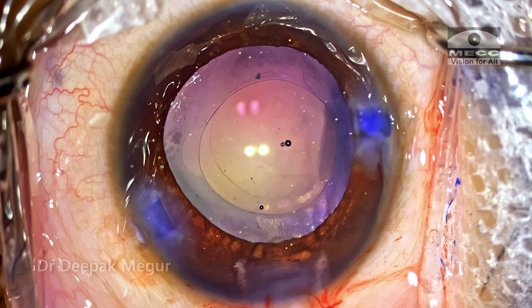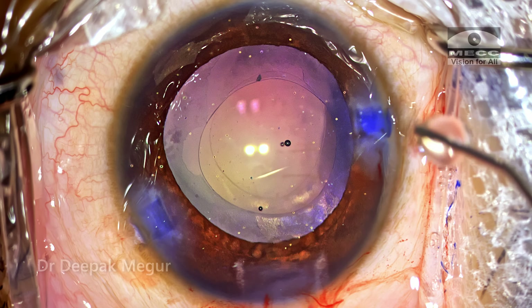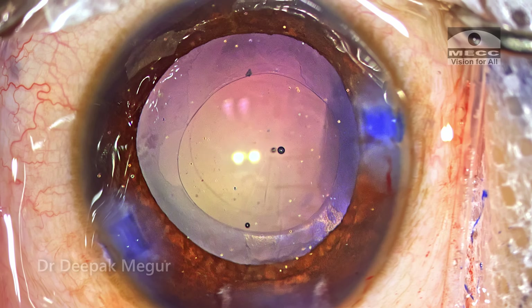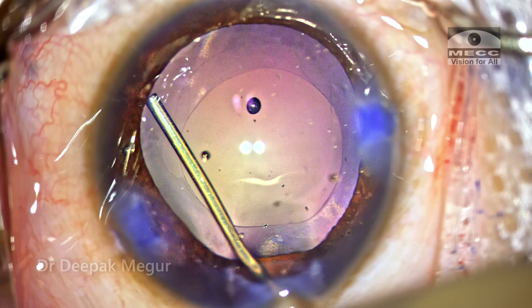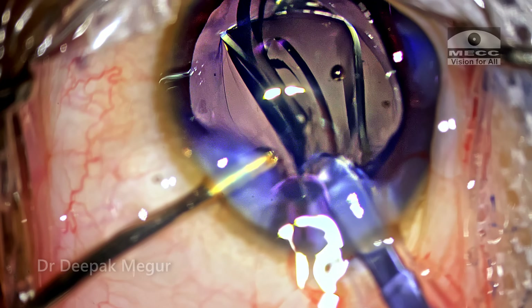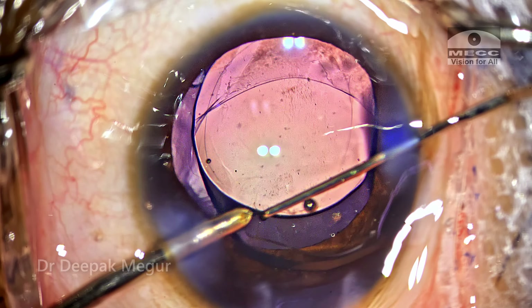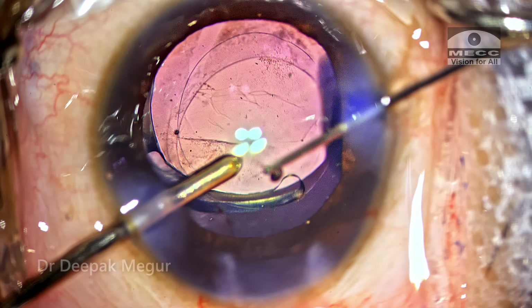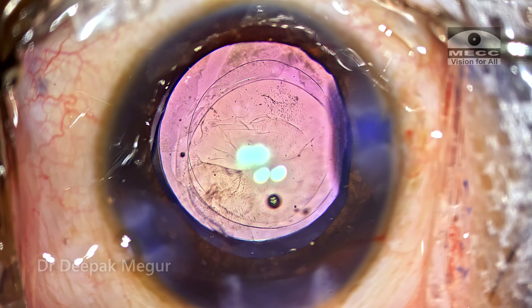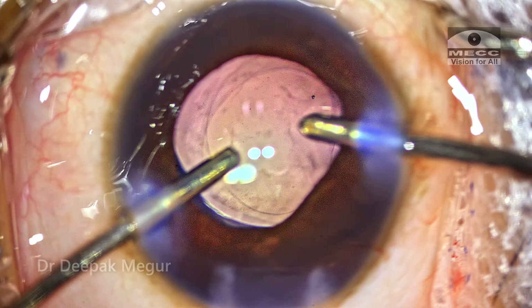Now is the time to implant the lens. Since I've chosen a single-piece lens for this child, it's going to be implanted into the bag and I'm not planning posterior optic capture in this eye. I need to be mindful that the haptic does not go behind the posterior capsule. The trick here is to use a cohesive OVD like sodium hyaluronate — it will deepen the bag significantly and give us enough space to maneuver the haptic above the posterior capsule within the bag. Single-piece lenses open up so gently and are always under control. The lens is gently manipulated into the bag, both haptics are in the bag, and the posterior capsule rhexis is seen quite well. We now have an anterior capsule rhexis, a posterior capsule rhexis, and the lens sitting in between in the bag, with some OVD behind the lens and some in the Berger space as well.